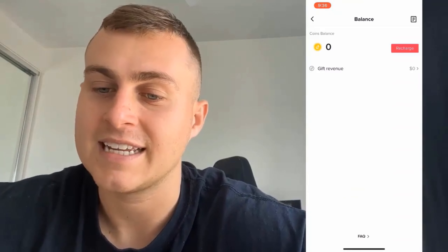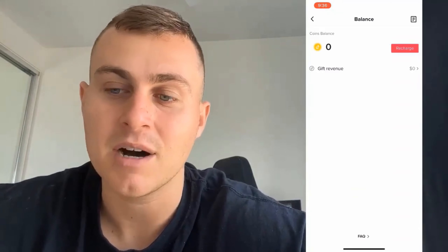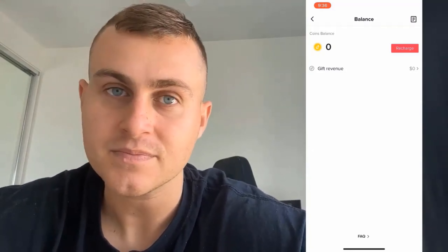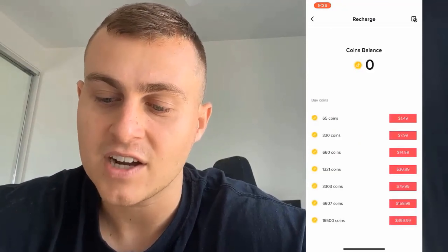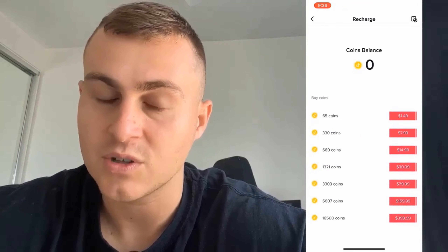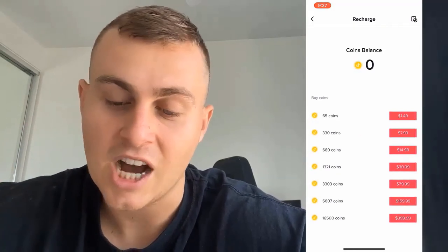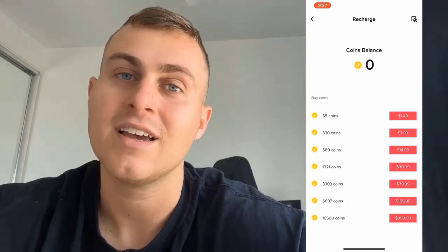Hey YouTube, how's it going guys? In today's video I'm going to show you basically how to get free TikTok coins. This is going to be working for iOS and Android. I'm going to give you pretty much a hundred thousand TikTok coins for free, like you can see on the screen. I'm going to show you my balance right here — it's at zero — and after this video we're going to get a lot of TikTok coins.